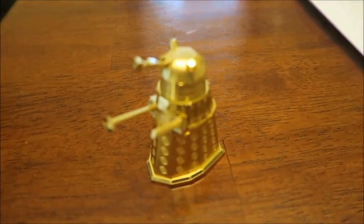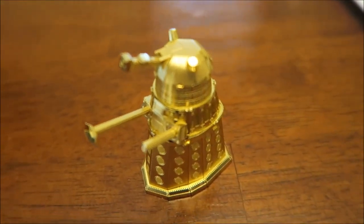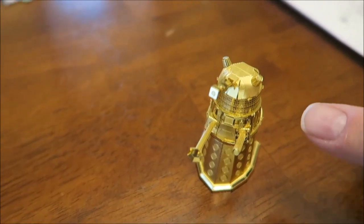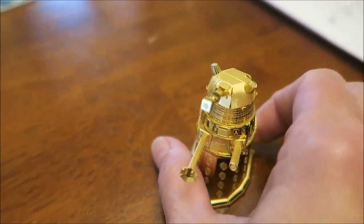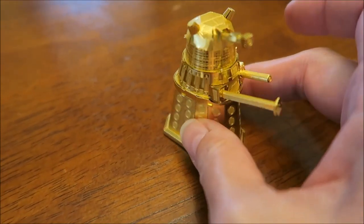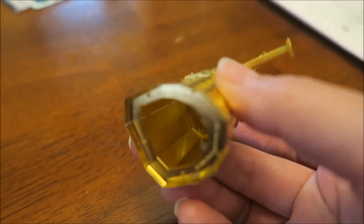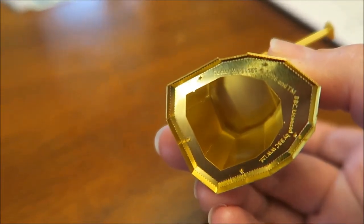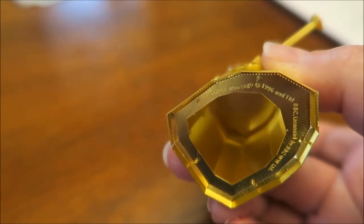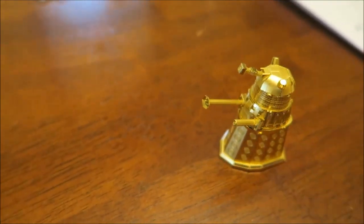It wasn't super hard. The hardest thing was getting that dome on the top, which still isn't perfect but it's pretty good. I don't have anything round to bend things on — I need like a ball of some kind. But the pieces went together really well, and all of this mostly was 90-degree turns. So it makes it easier. And he's just hollow inside. That says 1996 — maybe that's a copyright or something like that.